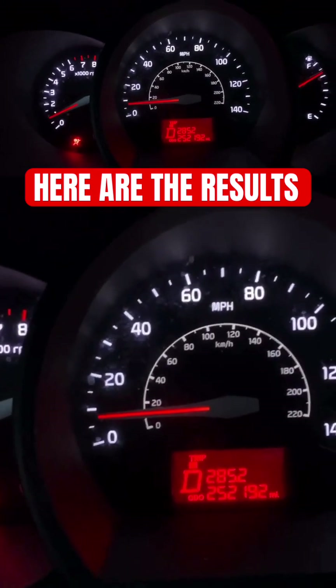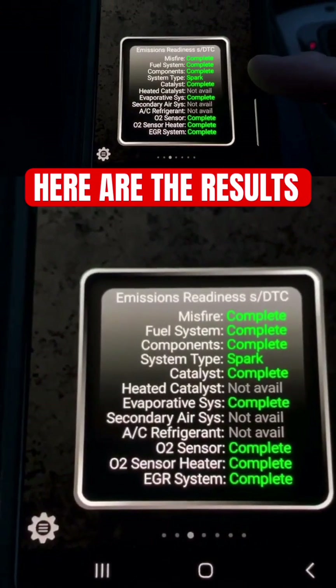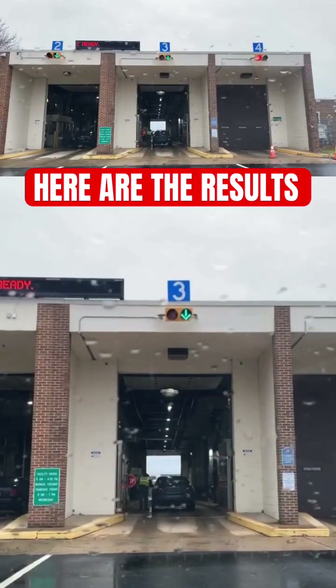The light is still out and we're getting ready to arrive soon. You can see everything has been completed, so we should pass this test. Everything is green and completed now. Let's head in to the inspection facility and see what happens.